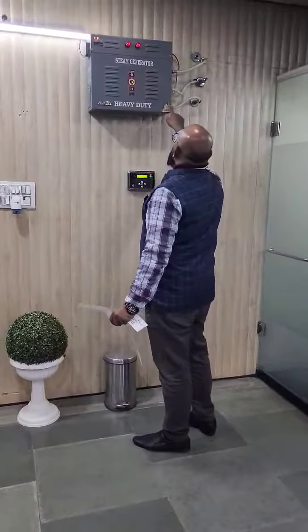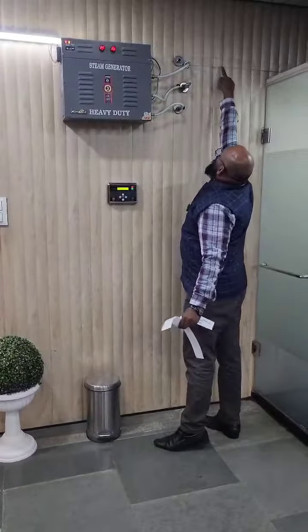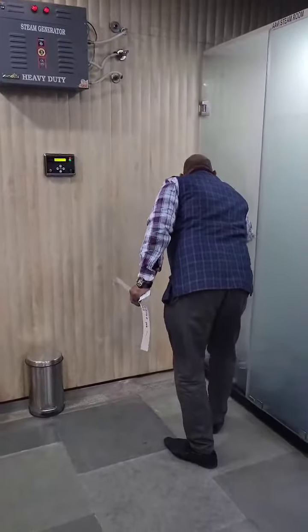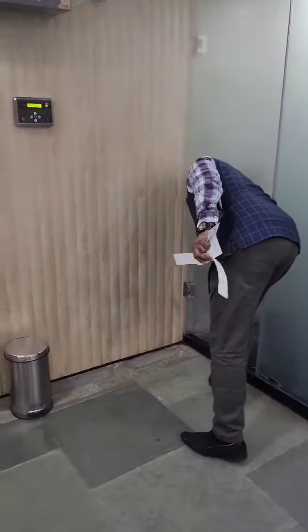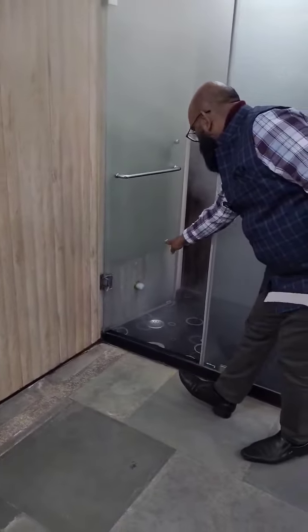Let's install the steam. This is the steam outlet. This is the steam room. This is the outlet. This is the same height.